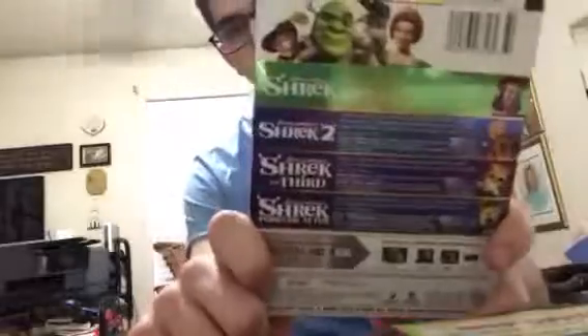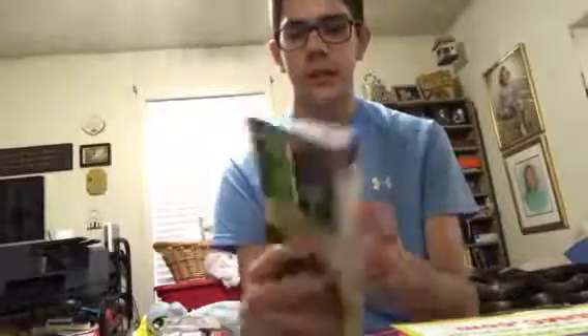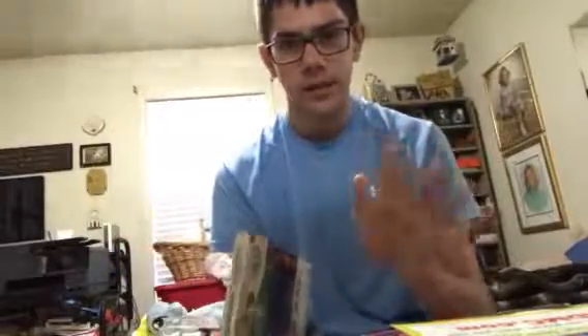It comes with Shrek, Shrek 2, Shrek the Third, and Shrek Forever After. I heard there was a rumor that they're going to make Shrek 5 around 2019, but I'm not sure. This is really cool, and I heard this is like the same thing as the Shrek the Whole Story set — the big box with all the characters front and back.